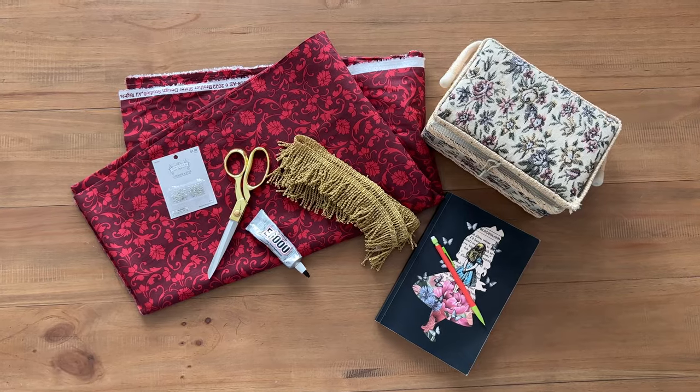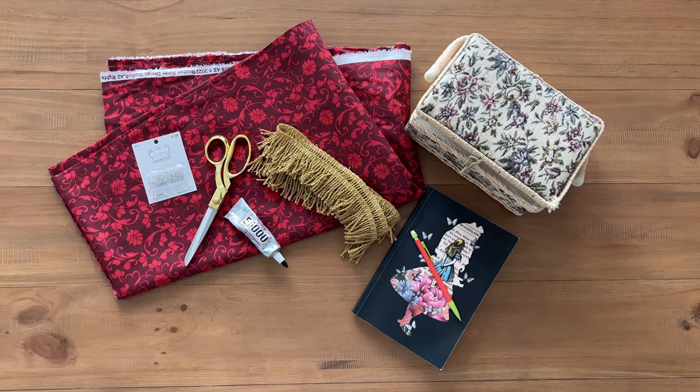We're starting out with basic supplies: cotton fabric, trim, eye hooks, sewing kit, and my notes.